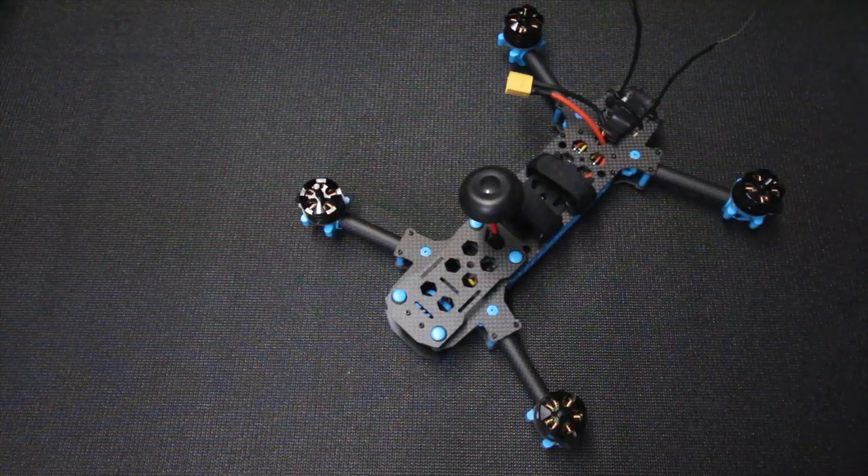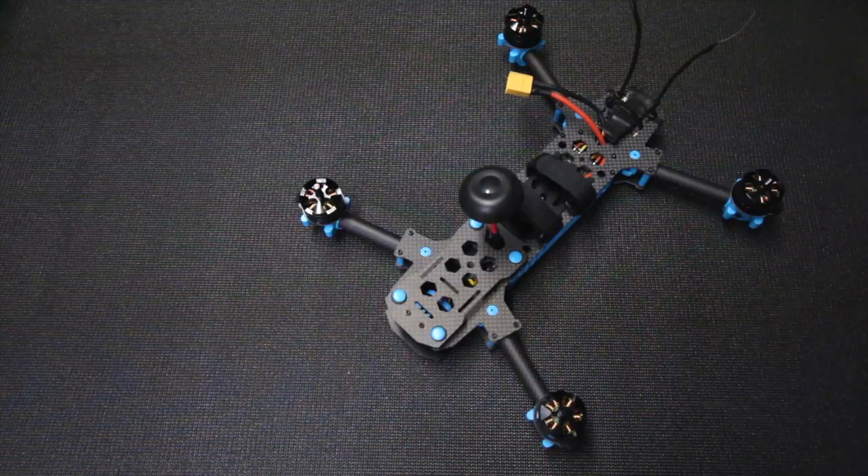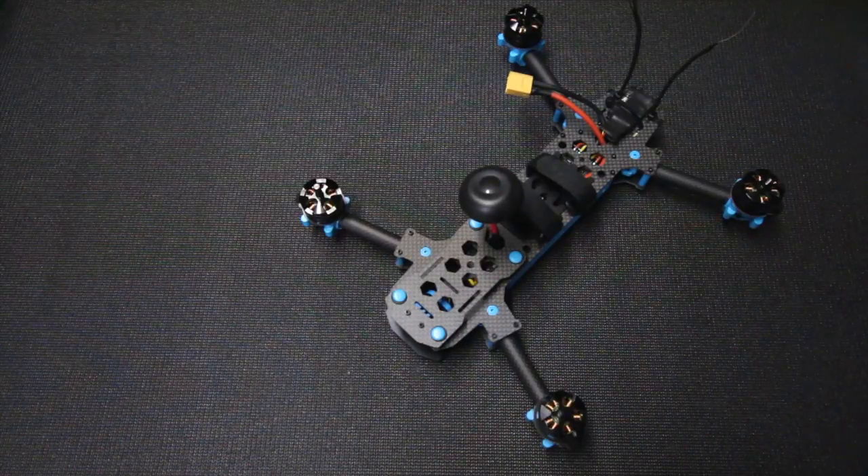Hey guys, welcome back to the channel. Check out what I have sitting here on the bench today. I want to give you a thorough review of this and some background and history of what this quad is all about and where we are today with it. You're looking at the Mana 285, made by a Chinese company. This is very similar to a Vortex 285, and about two years ago ImmersionRC released something called the Vortex 285.